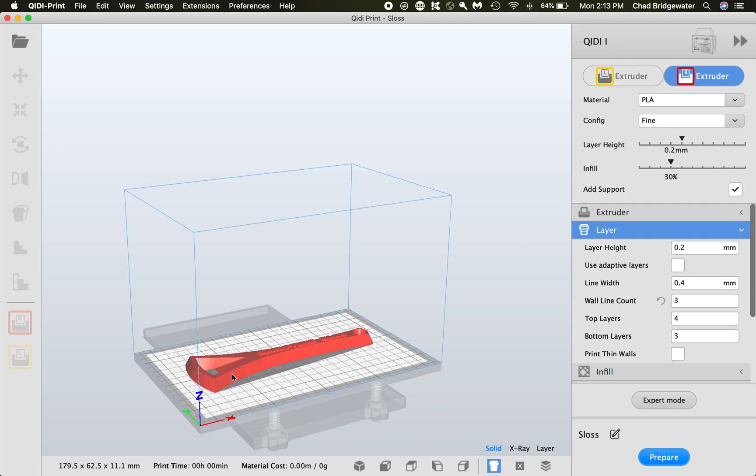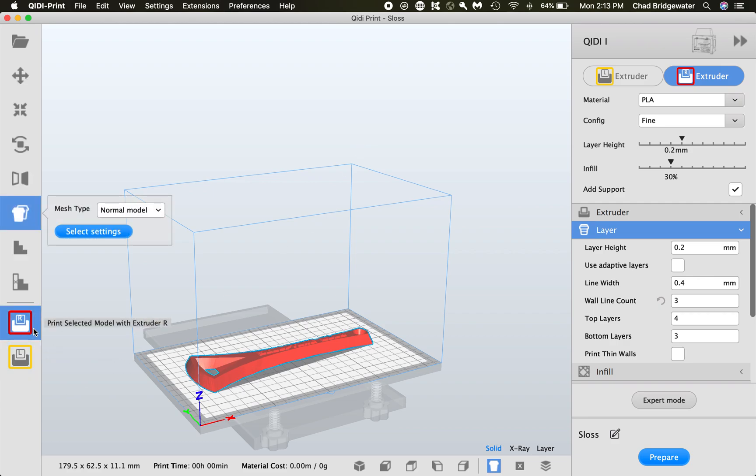You'll notice the model is a red color. The reason it's red is this is a dual extruder printer. Over here you can see R for right and L for left — red is right and yellow is left. So we're going to print with the left extruder head for our model.